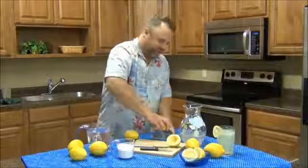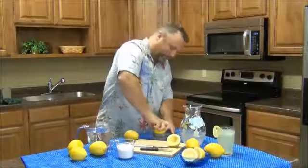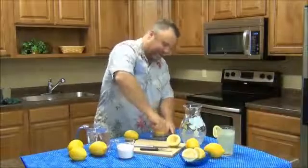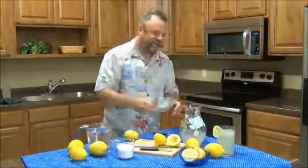Here's a second one. And there's nothing like that fresh lemon juice to really make it a tasty treat.